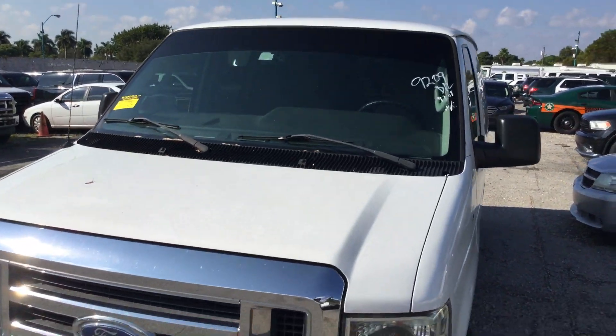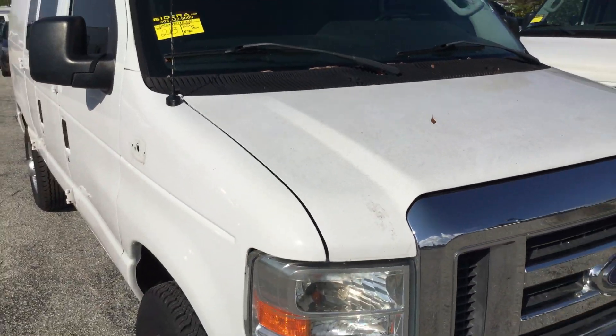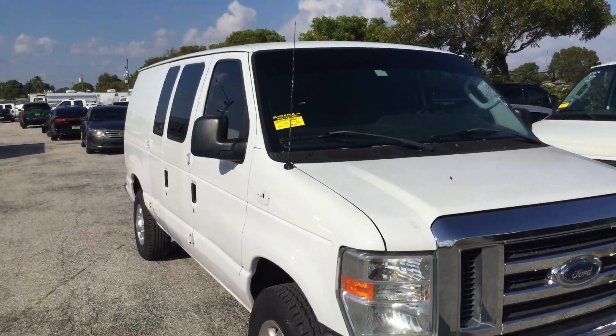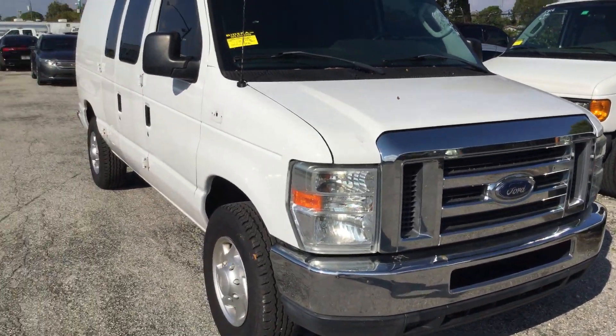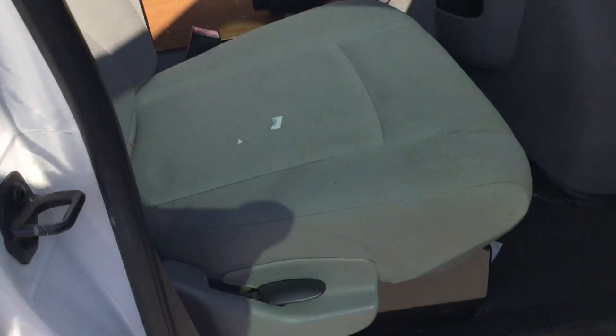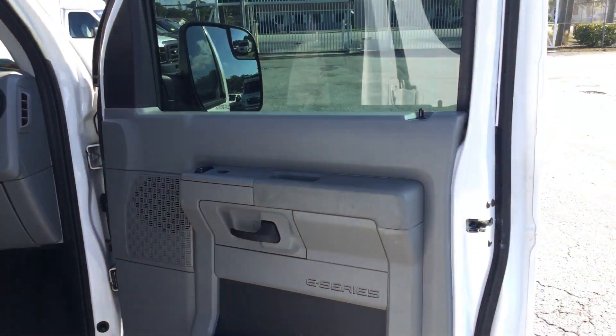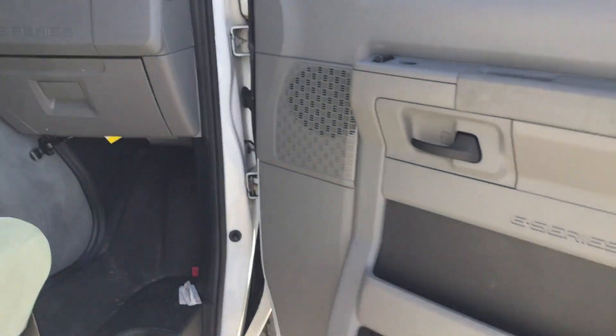The roof looks great. The paint looks a little moldy because it's been parked underneath some trees, but this van will clean up very nicely. Here's the passenger seat — it looks good, no damage, just a little dirty. Shows normal wear and tear but no real damage.